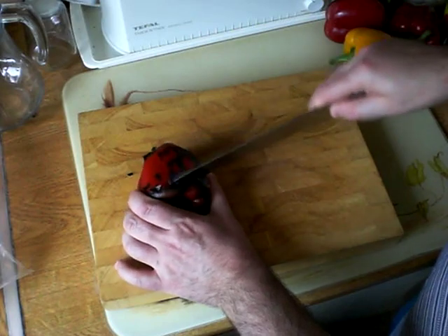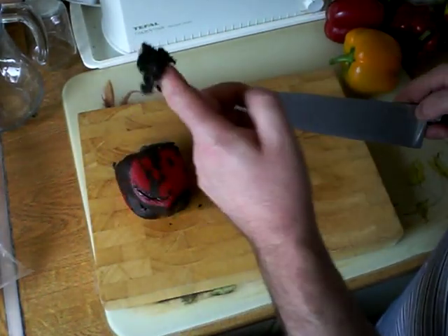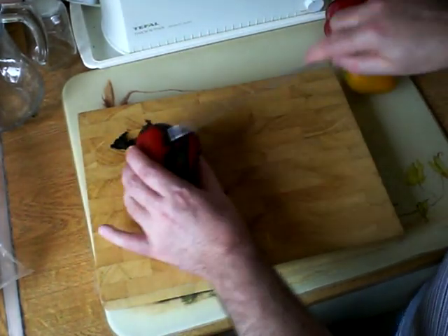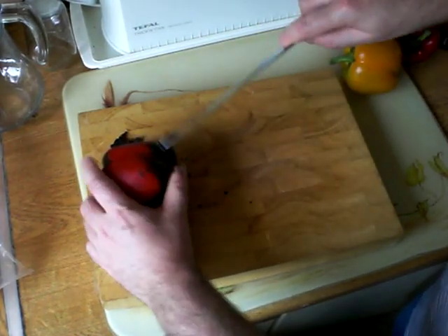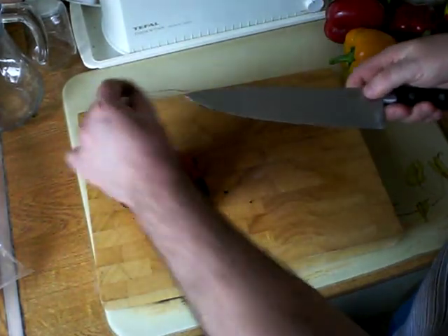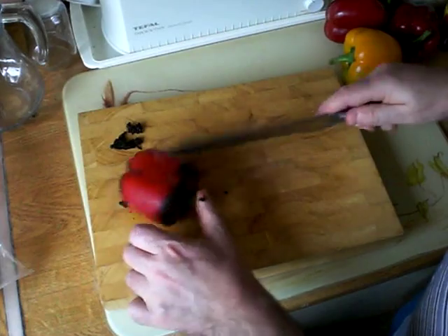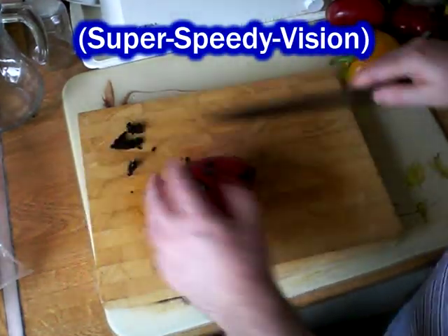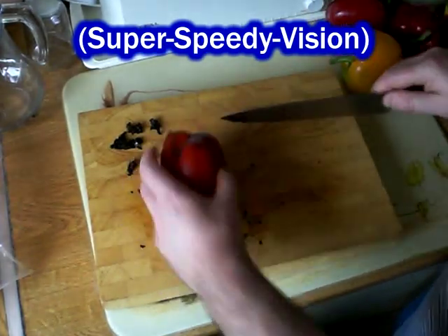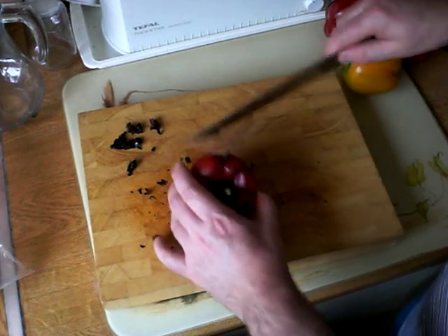We're going to take most of that off. I don't mind leaving a little bit on there because this skin, although we wouldn't want too much of it, has got a lovely smoky barbecue flavour to it. So I'm not going to be too diligent about scraping it all off. Also notice that the flesh underneath has now gone a little bit soft and half cooked. So that's most of the skin scraped off and set aside.